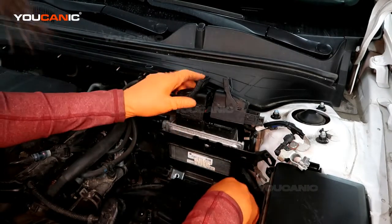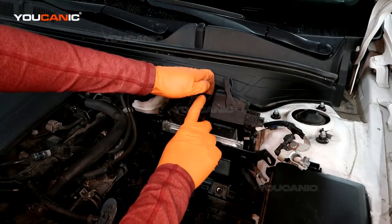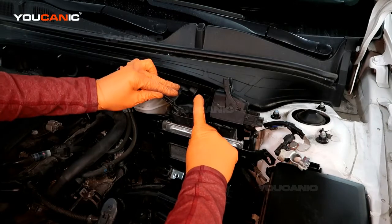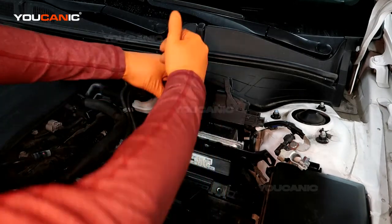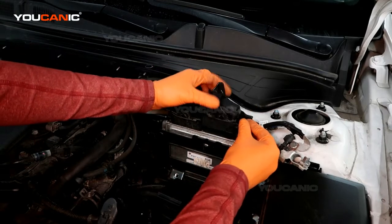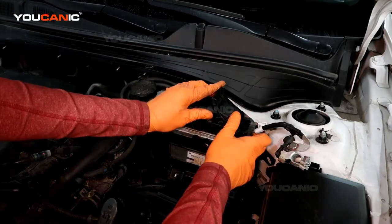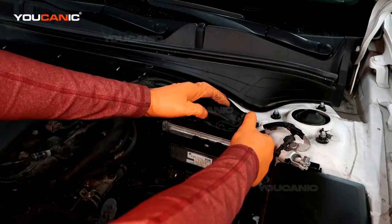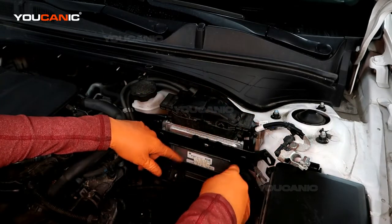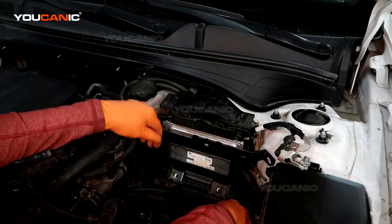Then put these clamps on, and as you put them on and pull this lever down, it pulls them down into connection. Make sure that the safety lock connects on there so that when you're driving down the road it's not able to vibrate off and leave you stranded. Then put that clamp back down.